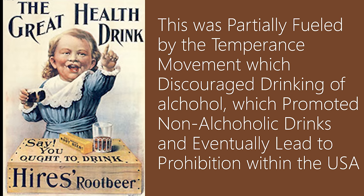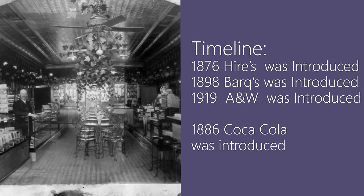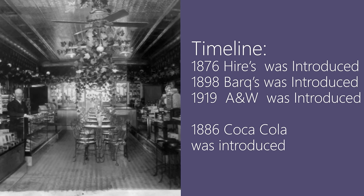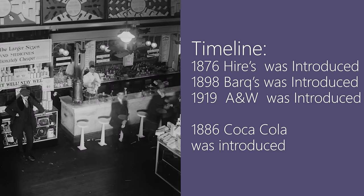Root beer, alongside its close relative sarsaparilla, were touted as health tonics, claiming to cleanse the blood and improve circulation. Other ingredients such as burdock root, dandelion, sweet gale, and evergreen were eventually added. Root beer, as far as we know, started appearing around 1860, at which point companies like A&W and Barq's come onto the stage, and the popularity of root beer really starts to blow up.